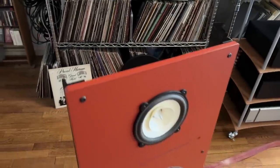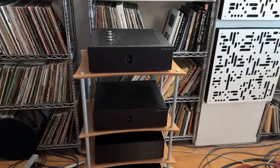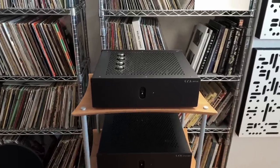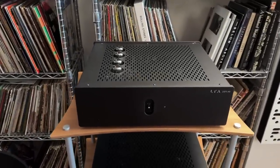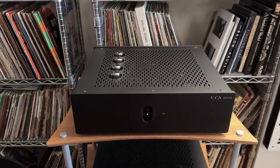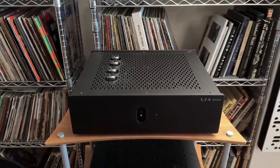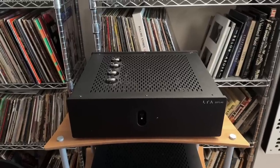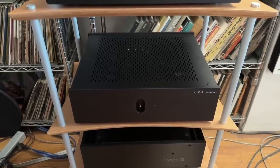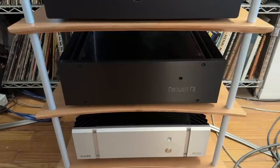As for the amplifier rack, the rack is made by Quadraspire, a UK company. The amp on top is in for review: that is the Linear Tube Audio Zotal 40, an output-transformerless EL34 amp at 40 watts per channel. It's wonderful — it doesn't sound like other tube amplifiers; it's a whole different ball game. Below it is another LTA amplifier, the Ultralinear, which is 20 watts and also output-transformerless.